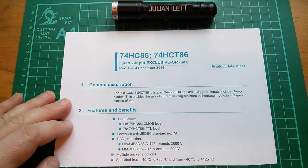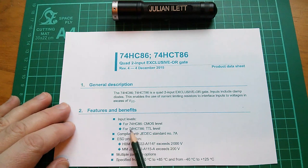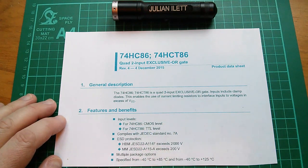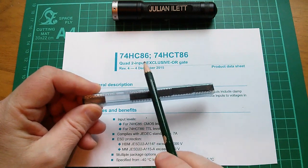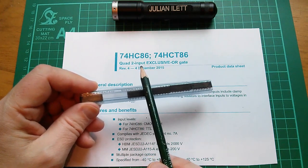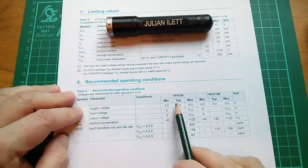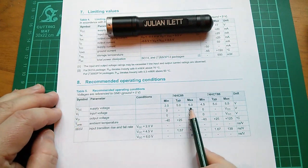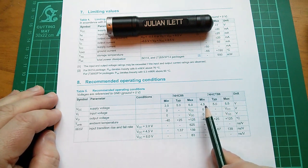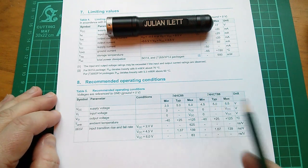You can also get the HCT version, but these aren't HCT. HC has CMOS-level inputs, and HCT is CMOS outputs but with TTL-compatible inputs, so that you can mix and match it with TTL. The HCMOS version will operate from 2 volts to 6 volts, so that encompasses 5 volts and 3.3 volts — you can use it at those two logic levels. The HCT has a much narrower range, 4.5 to 5.5 volts, typically 5 volts, so the HCT is designed to work with TTL at 5 volts.